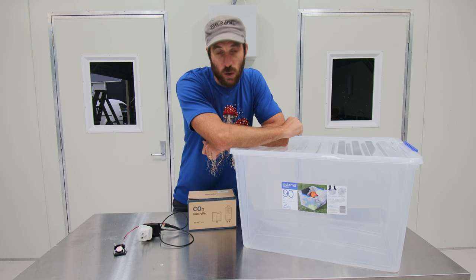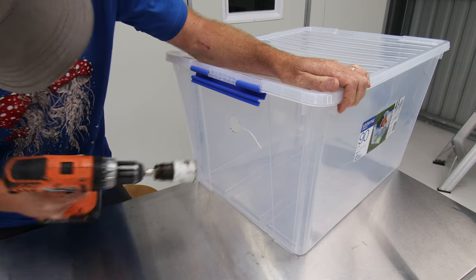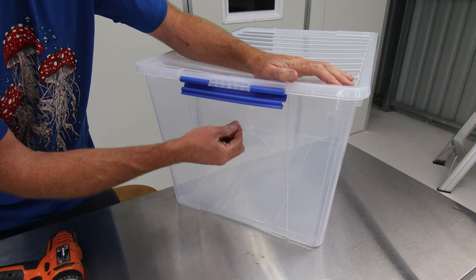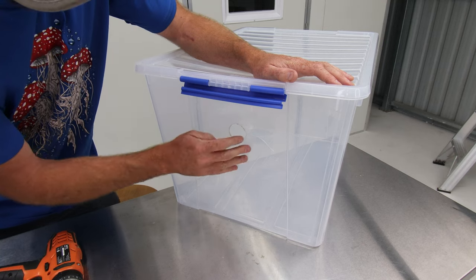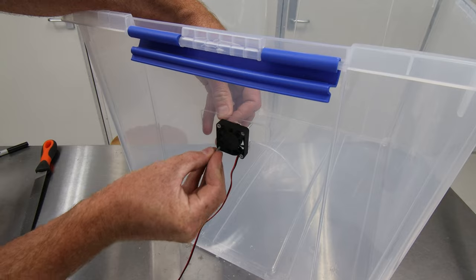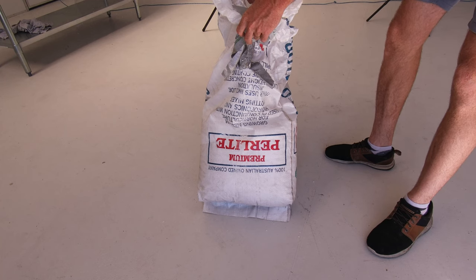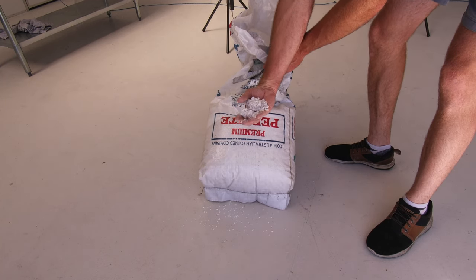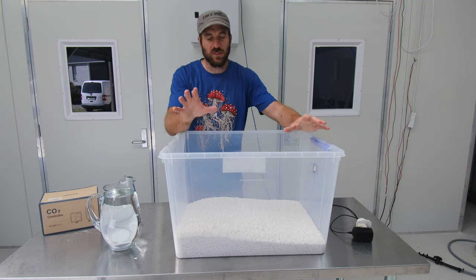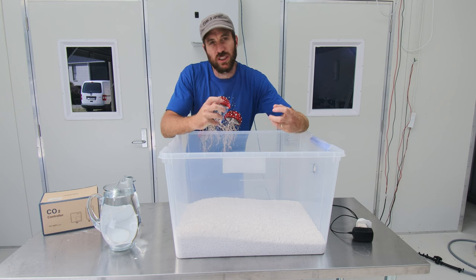We've got a little split in the plastic from drilling, but that's okay — I've tried drilling this plastic before and it's always a real challenge not to split it. We've poured some perlite into the bottom of our container. This is going to act as the medium which holds onto the moisture and allows this chamber to humidify, and mushrooms really need that humidification, so it's very important.